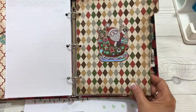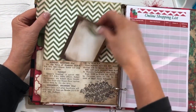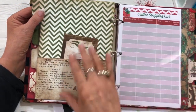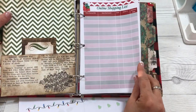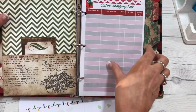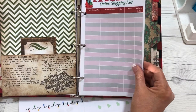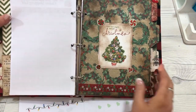Here is the next tab, which is for online shopping. I made another pocket and a little journaling card — you could put pictures or anything in there you wanted to, like receipts. For online shopping, you can keep track of the store, the item you purchased, the cost, the order number, and the delivery date or when it was delivered.